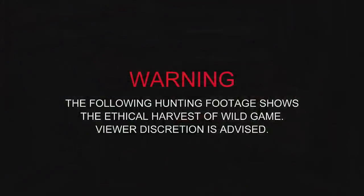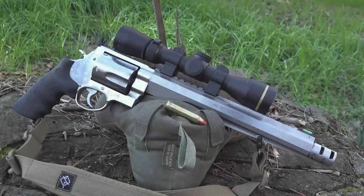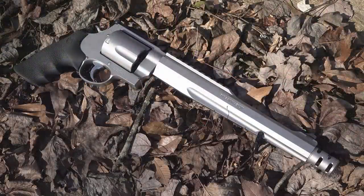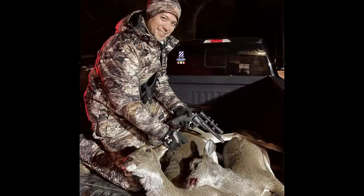That backstory led to the idea: what if we filmed some big bore revolver hunting to see how challenging this really can be with the larger X-frame revolvers? Smith & Wesson was kind enough to send out an X-frame in 460 and also an X-frame in 500 Magnum. We also have a Performance Center 44 Magnum Hunter. We were able to get a couple of shots on some does with the 44, and Chad logged a kill with the 460.